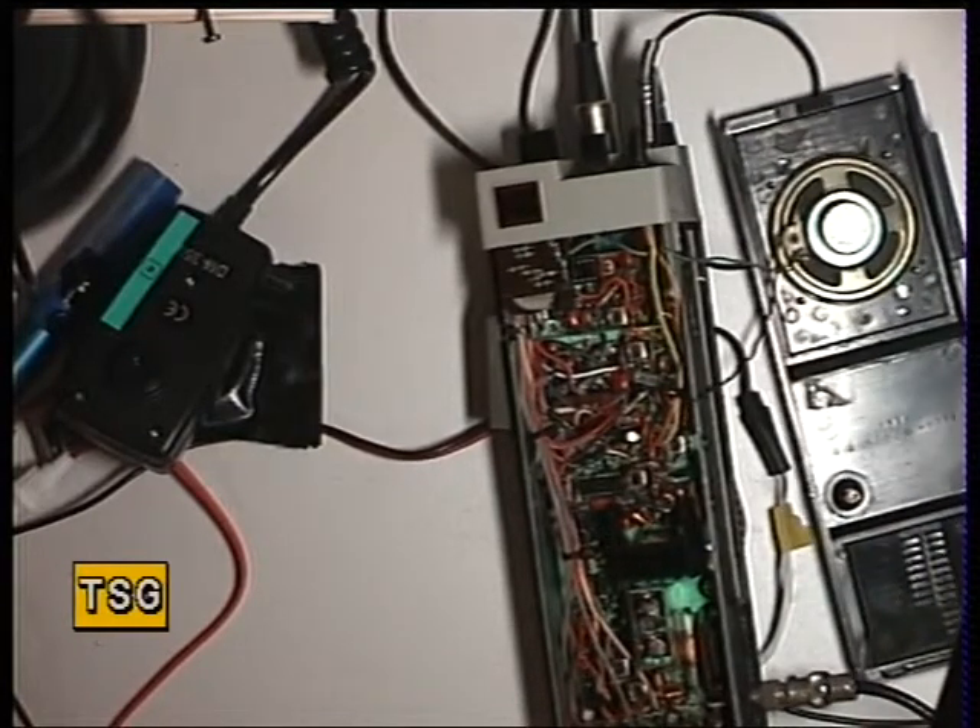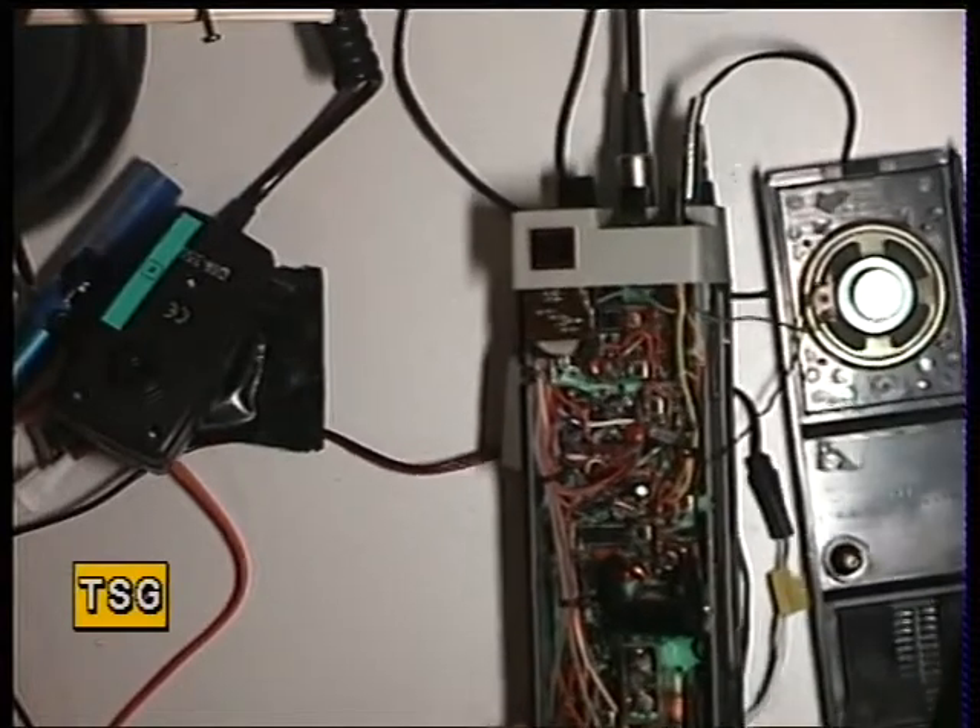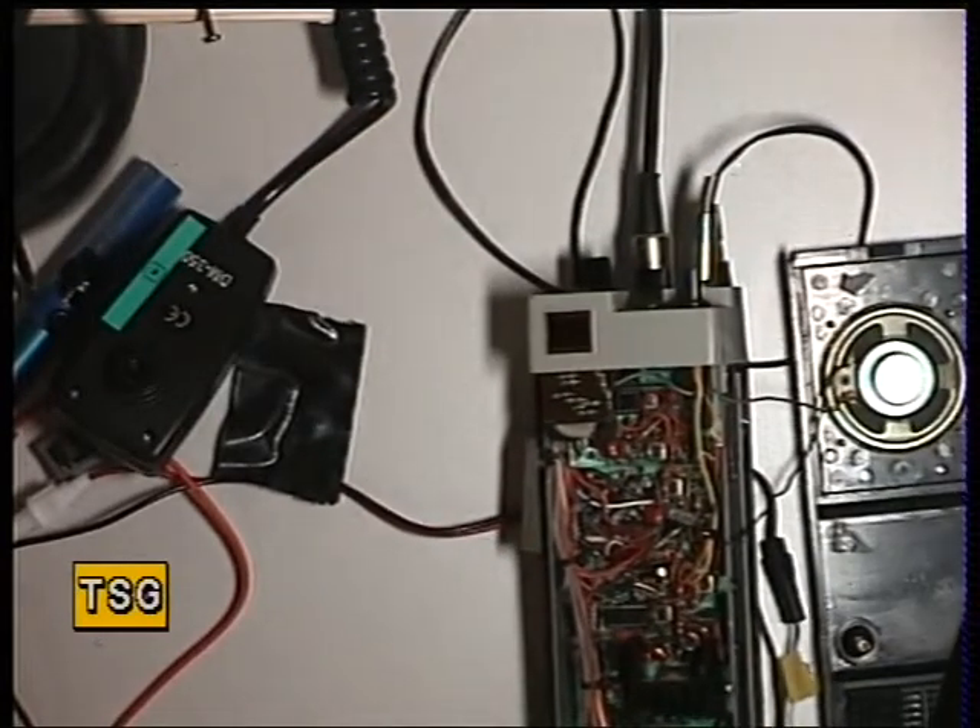If you go to 4 watts it makes very little difference to the actual range of the set, but it draws a lot more current on the batteries, so it was kind of a sensible idea with this.